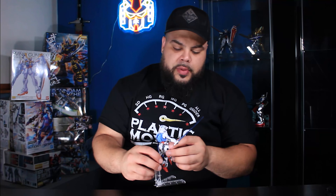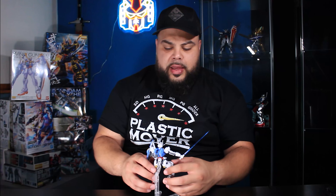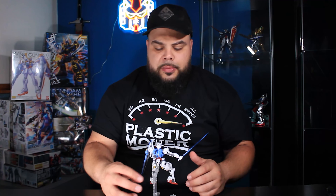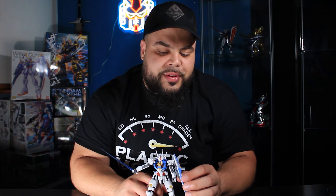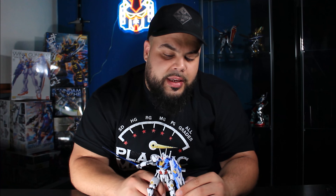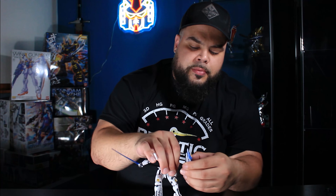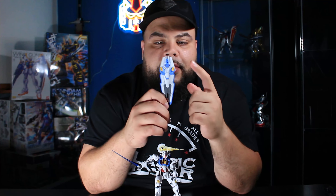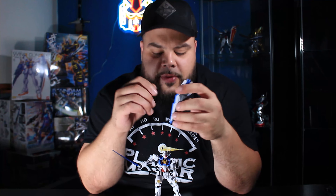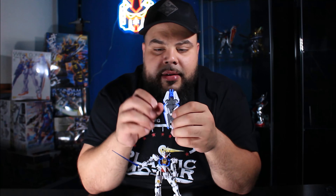Now let's talk about the mechanics. Apart from the ultra flexibility, the Gundam Aerial has the Gundam bits. As you can see, I have it in shield format right now — each of these pieces does come off and attaches to the Gundam, and I'll show you that next.